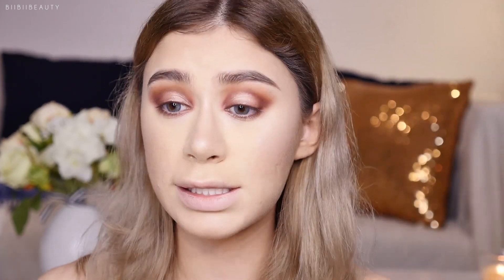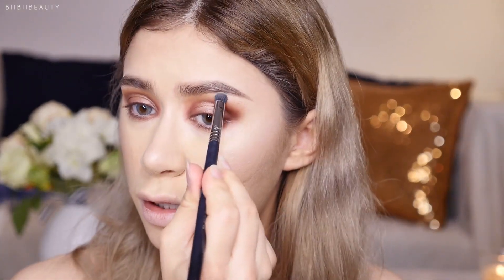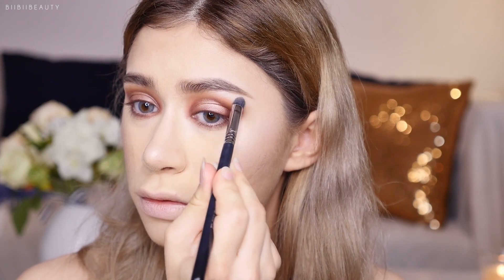With the Charlotte Tilbury Eyes to Mesmerize in Jean, definitely use the smallest amount — a little goes a long way. I feel like it might crease since I have slightly hooded eyes. I'm going to take the lightest BYS highlight shade and use it to highlight my brow bone — pretty.